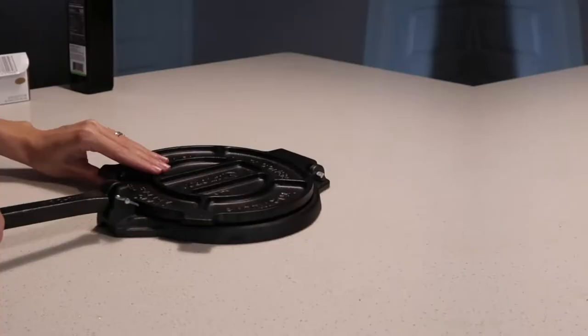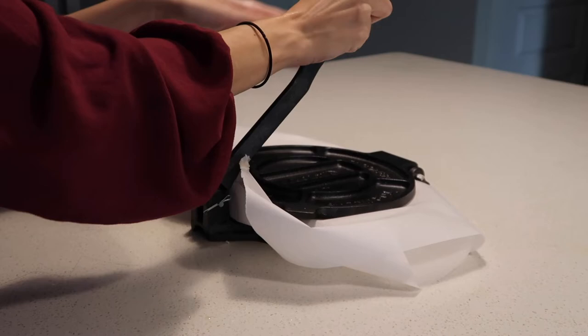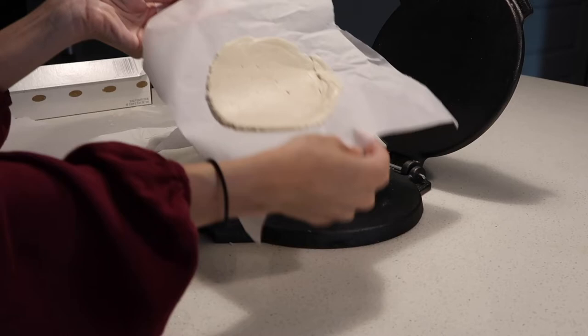Now for the fun part — we are going to flatten our dough. Take a small piece of parchment paper and place it on the press, then place one of the small dough balls onto that, and another small piece of parchment paper on top, then press down firmly but not too much because we want the tortillas to have some thickness to them. Very gently peel the parchment paper off and double check that your tortilla dough is nice and thick and doesn't stick. It's okay if you mess this up — it took me a lot of practice to get it right.